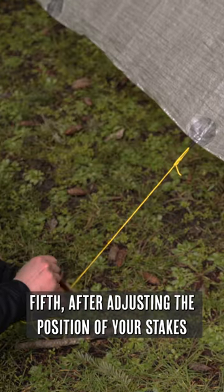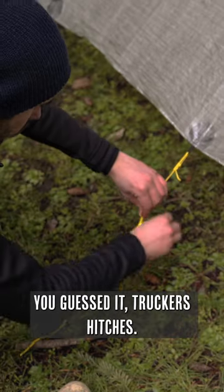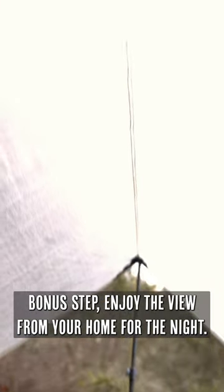Fifth, after adjusting the position of your stakes and tension of your trucker's hitches to make sure that everything looks good, loosely stake out the mid-tie-outs with — you guessed it — trucker's hitches. Use just enough tension to get rid of any wrinkles. Bonus step: enjoy the view from your home for the night.